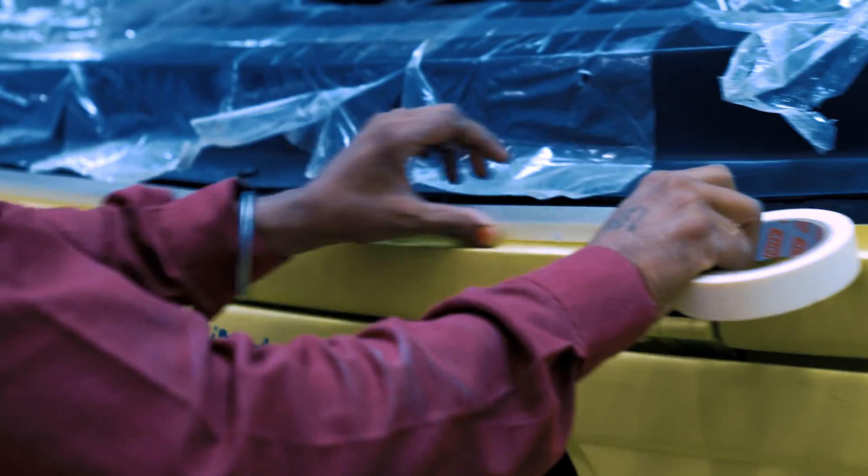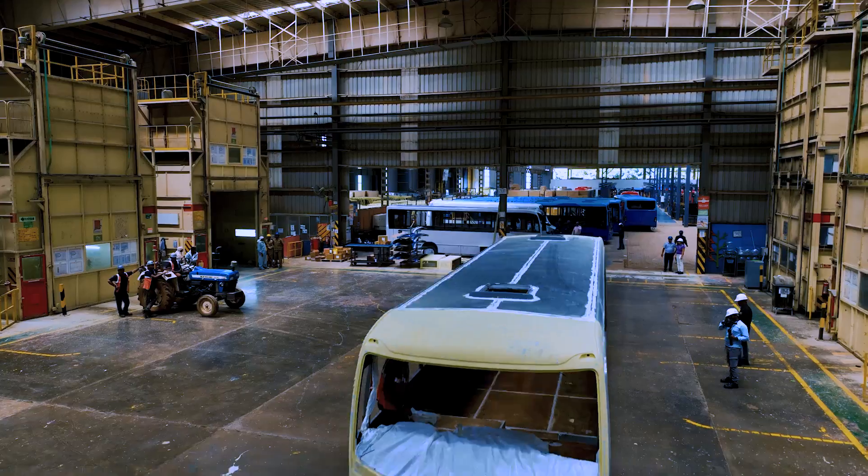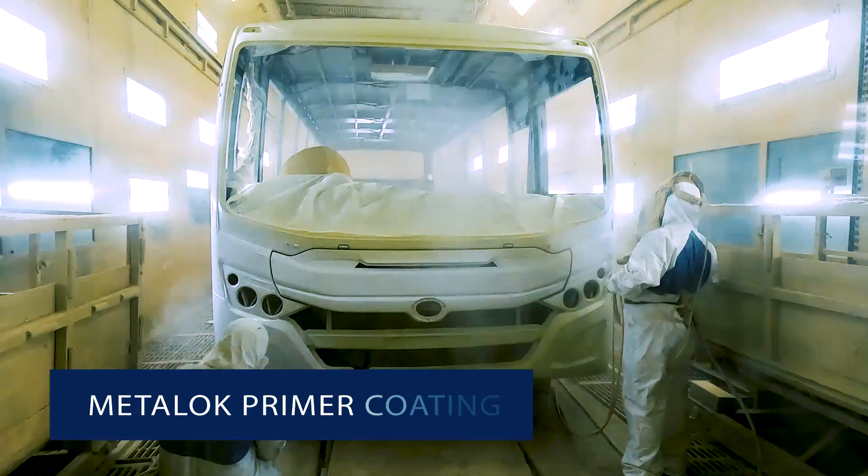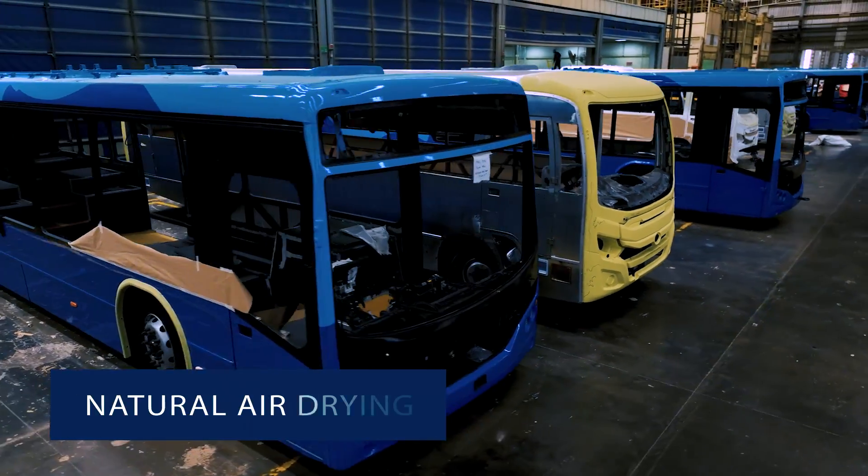After the paneling is done, the vehicle is then taken into the paint chamber. Here, the painting, priming, clear coating and natural air drying are done.